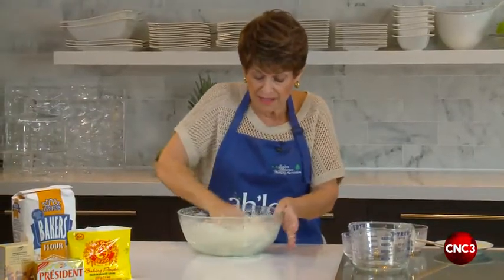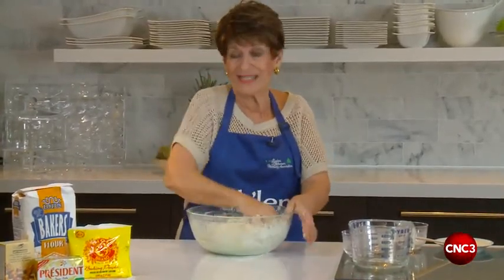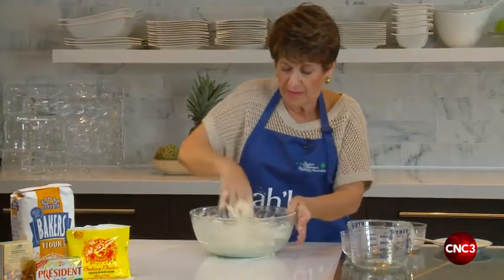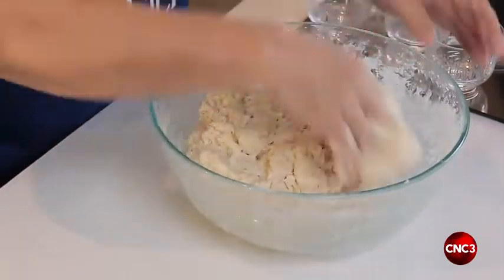So you keep kneading until it comes together. You want it to be pliable but not sticky, so you just have to put some energy into it and knead it till it comes to a ball and looks smooth.